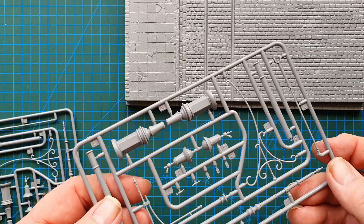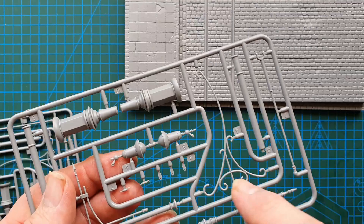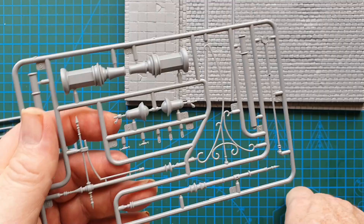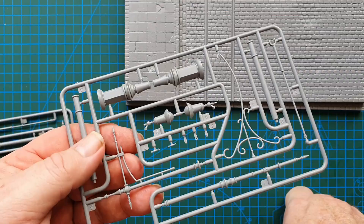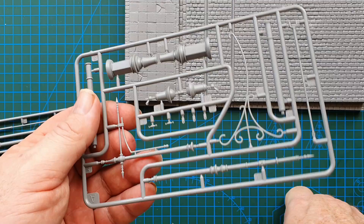You get two of these — these are your basic supports for the actual wires. Very fine, nice detail, and no flash. That is going to be an extremely challenging piece to get off, but I think overall they will look actually quite impressive. I do have one of their trams — the European tram — so I will eventually get around to doing a kit review on that, and then we might get to putting this all together.